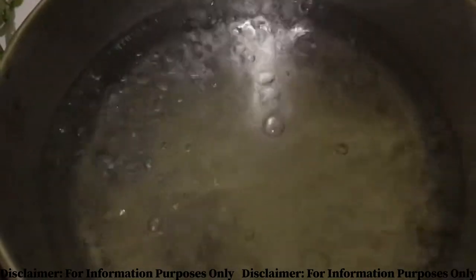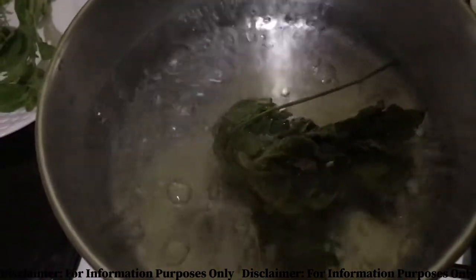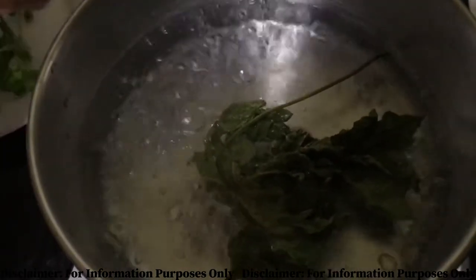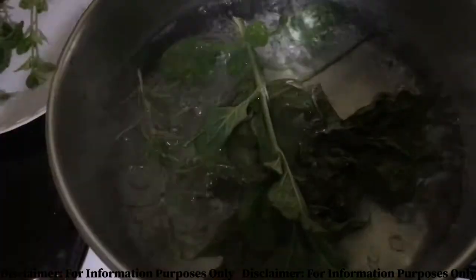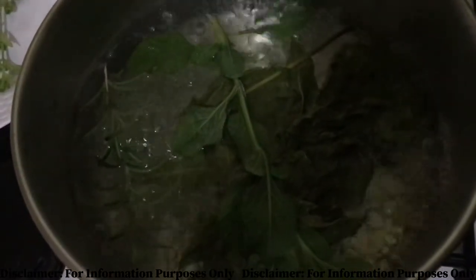For the ingredients, I am using one dried papaya leaf, fresh mint — I have four different species here but I will be using one of the originals; it's okay to use whatever is available — and the last ingredient is the rosemary. The main ingredient is the papaya leaf.